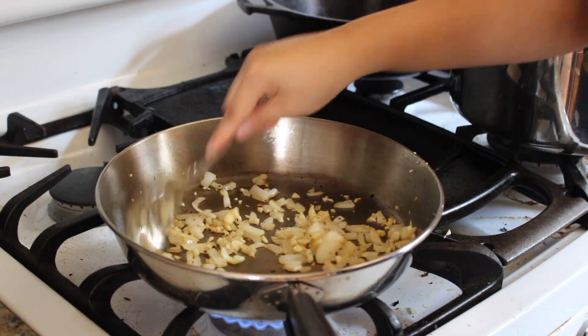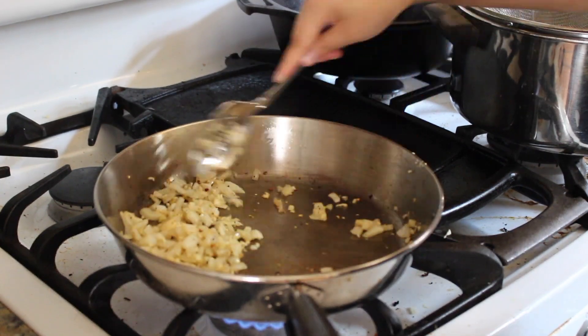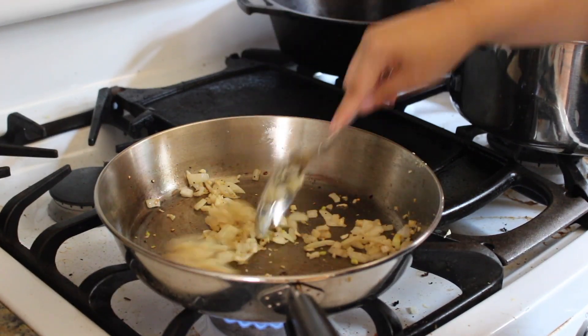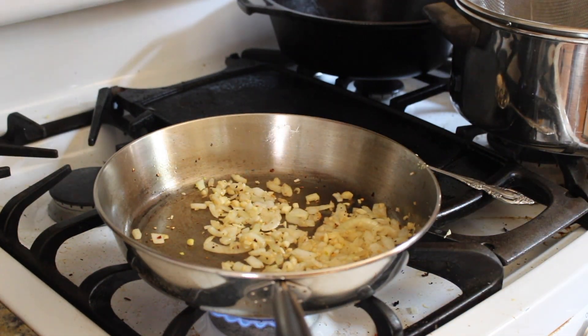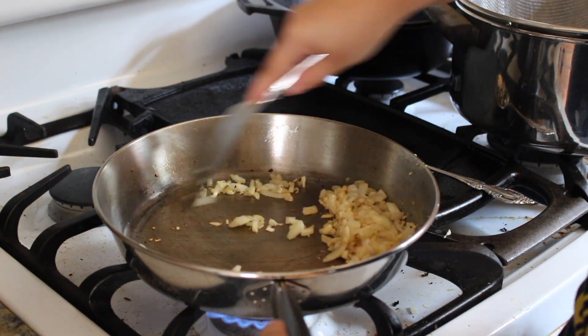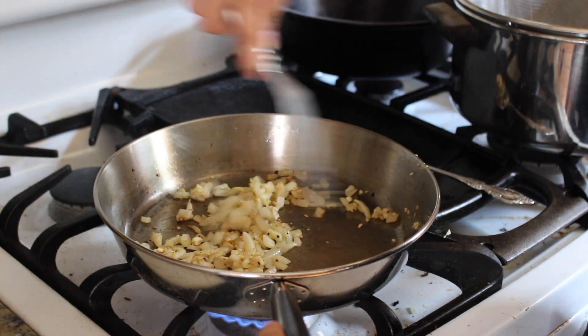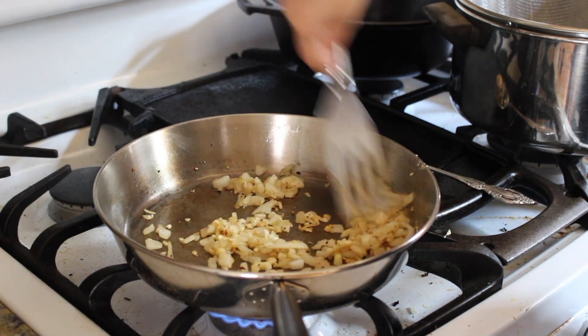After the onions are cooked a little bit and they're a little bit translucent, toss in your garlic and then cook these until they're golden brown. If you want them done at the same time as the potatoes, have the pan on high heat and just don't let anything burn. The onions and garlic should be done at the same time as the potatoes.